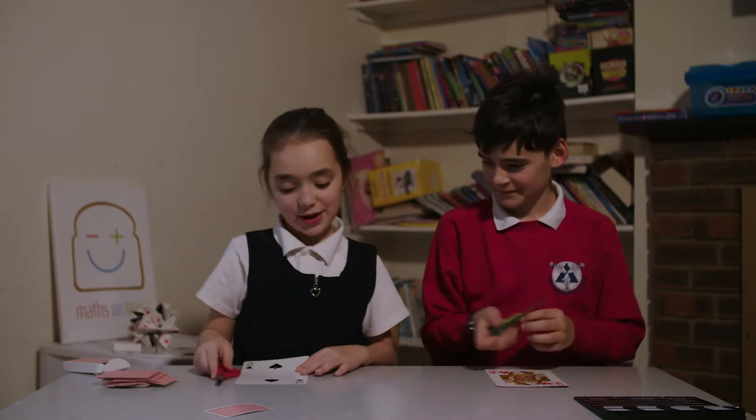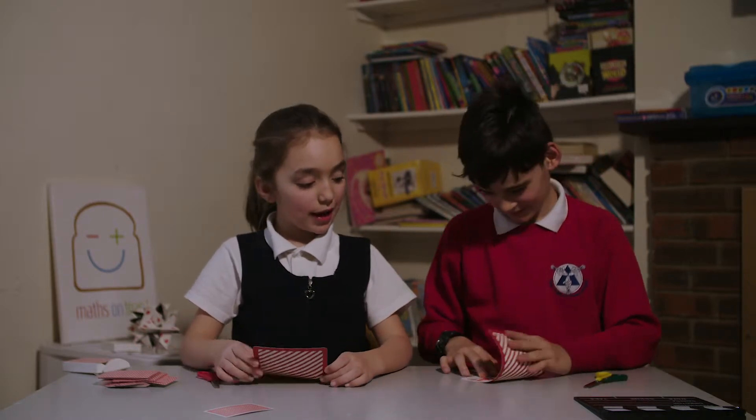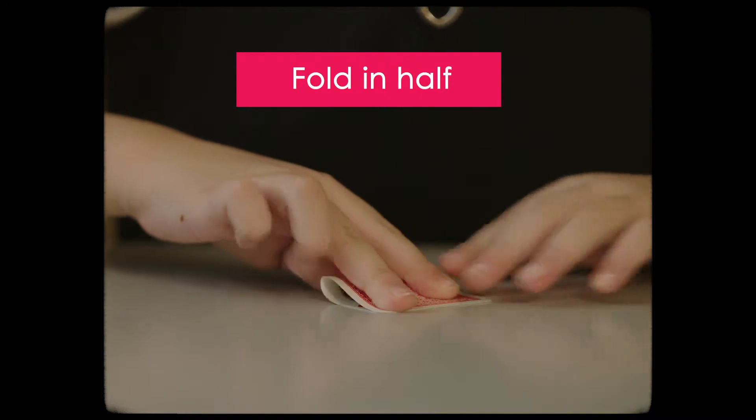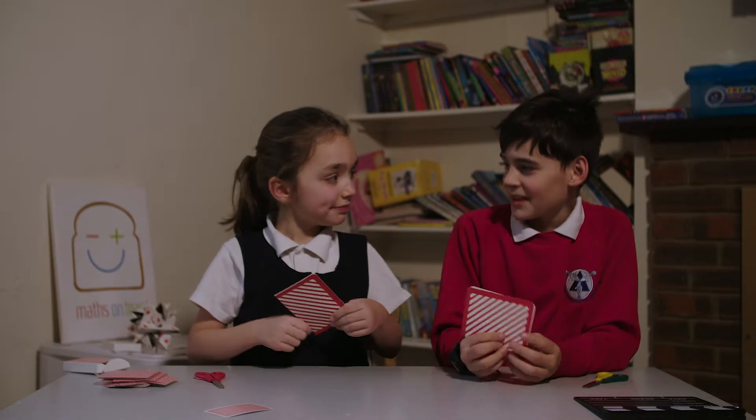Get the scissors. So now we have to fold them. For my first step, it should be easier to hold it with a table and then you can fold it. So now are you done? Yeah.